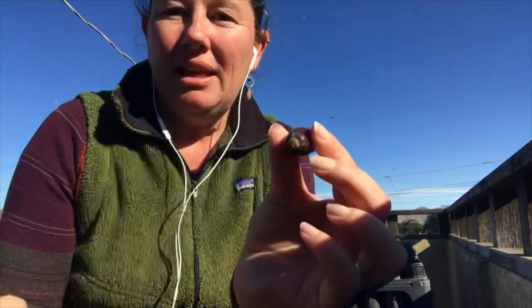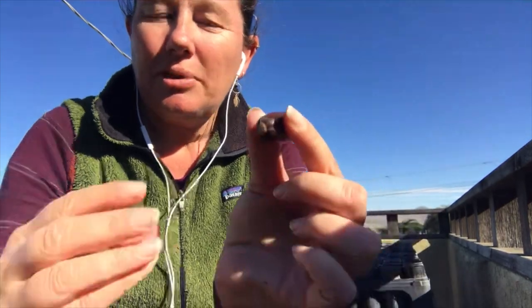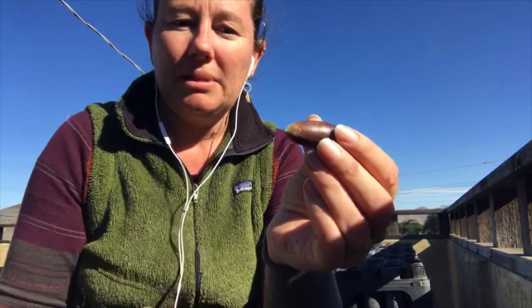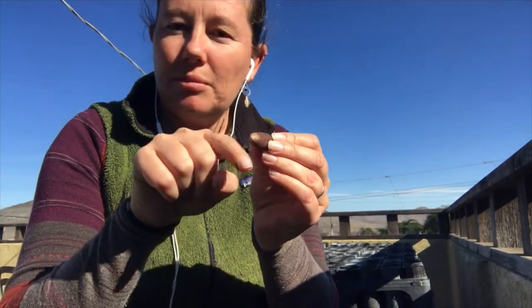All acorns have an end with a little dot — that's the part where it's attached to the acorn cap on the tree — and then a pointy end. The pointy end is the most important part because this is where the tree starts to grow from. This will open up and first you'll get a little root, a radicle that emerges and grows those first roots, and then a shoot will pop up and head for the sun.